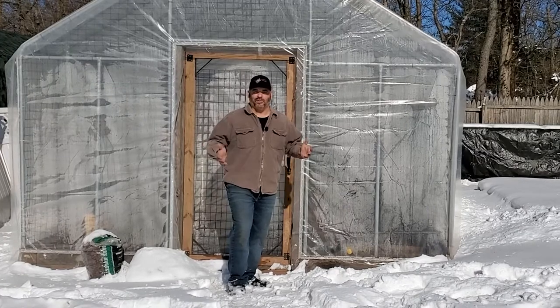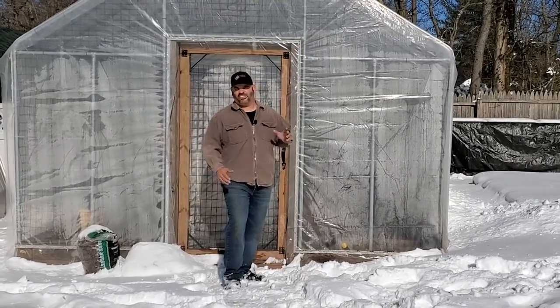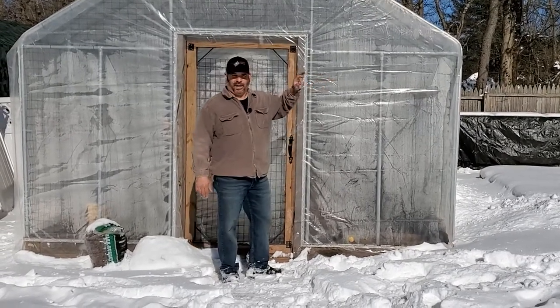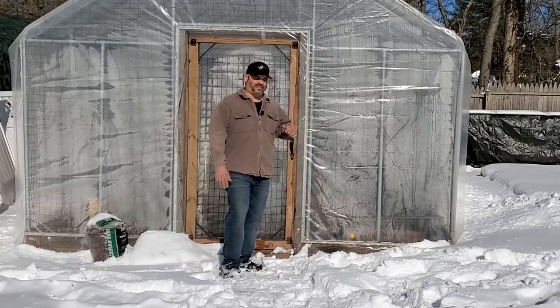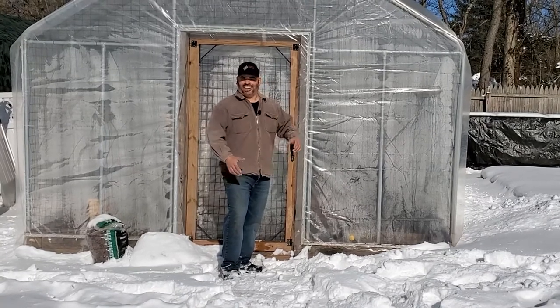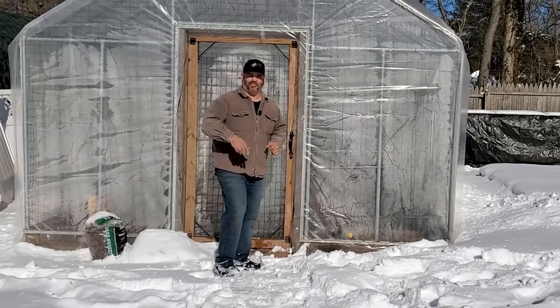As you can see, we got hit with snow this weekend. We got about six to eight inches, so there's not too much that we're going to be able to do outside. I can't even get to the compost piles — covered with snow. But thank God we have a greenhouse so we can get a few things done. I figured this is the perfect opportunity to show you a trick on how to keep water or get water to your greenhouse during these cold winter days. So come on.